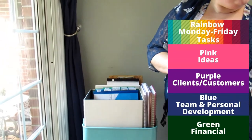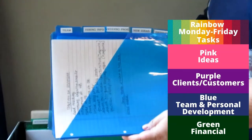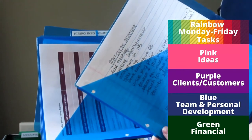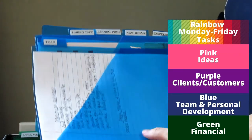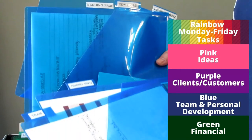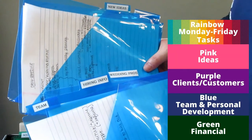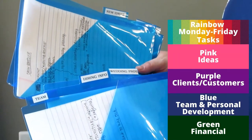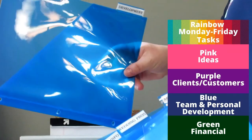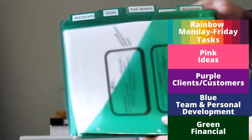The blue slash pockets are for team and people you work with. I don't have a team yet, but I have a running list of tasks I'd like to hire out for at some point, hiring info for when it gets to that point, and a wedding pros pocket where I throw business cards until I can add them to my online Rolodex. I also have new ideas — anything new for my business lives there until it gets its own pink slash pocket — and then personal and business development.